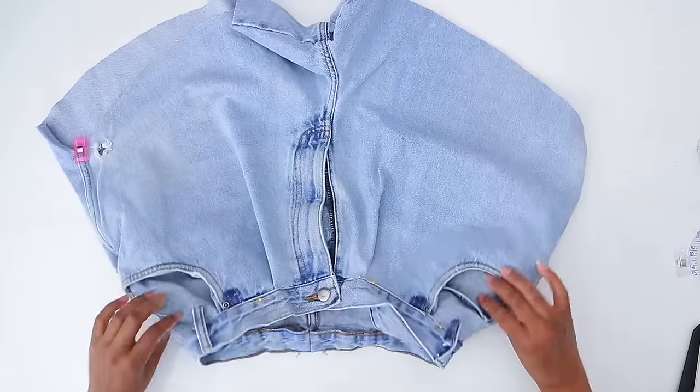Last up is the denim wrap skirt. From jeans, add some panels together and make yourself a wrap skirt. It's literally just a big rectangle — add some darts at the top to give it some figure, wrap it, add a button and a buttonhole, and you are done.